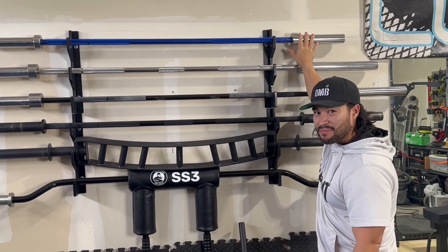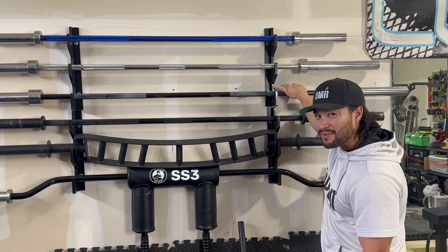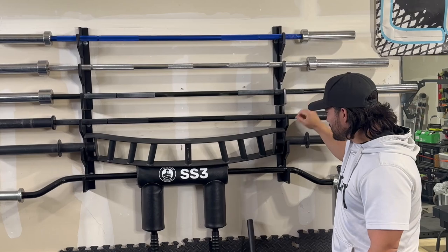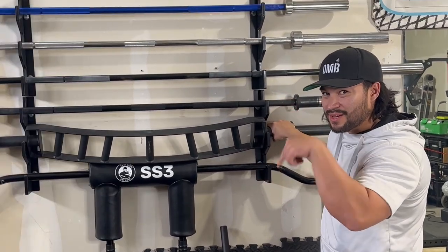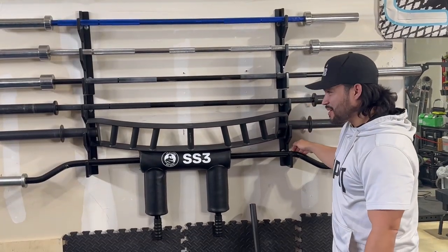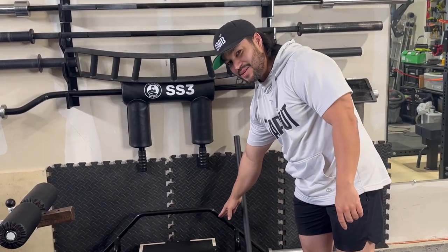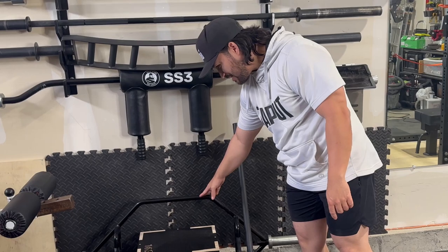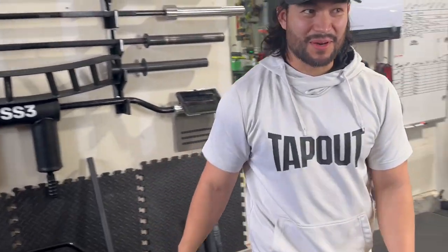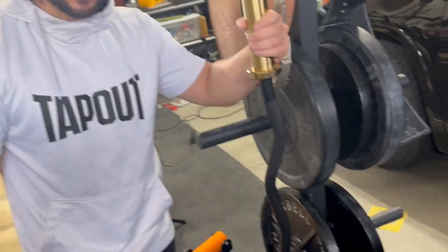We have the Wasatch Barbell, a local company here in Utah, and then this is our Texas Deadlift Bar. We've got the Bells of Steel Onyx Bar, the Nemesis Bar — which we already have a review for, link in the description — and we're going to do a deep in-depth review of the SS3 bar from Bells of Steel. We also have the Bells of Steel non-rackable hex bar, and then the last bar is the Bells of Steel Industrial Curl Bar.